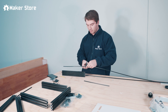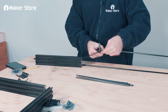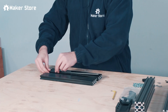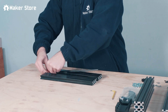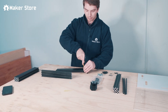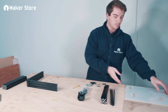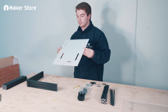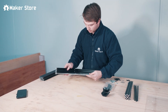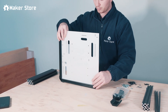Measure and insert V-slot covers into the extrusions. Now we assemble the frame of the controller box using our aluminium V-slot extrusions, available at Maker Store. Slot the rear acrylic board into the V-slot extrusion to build the frame around it.